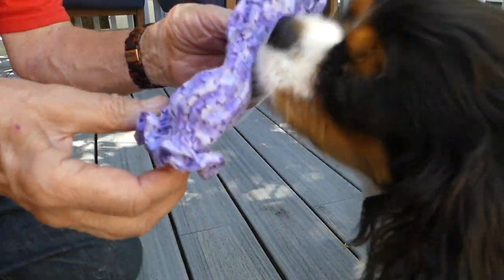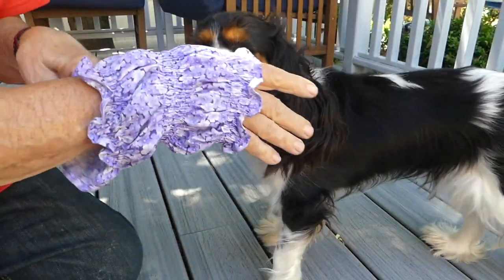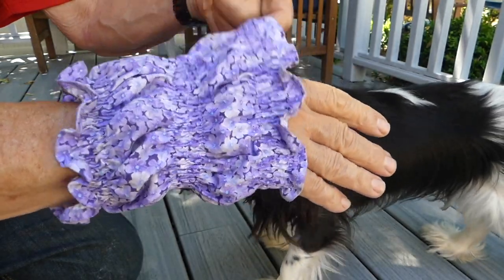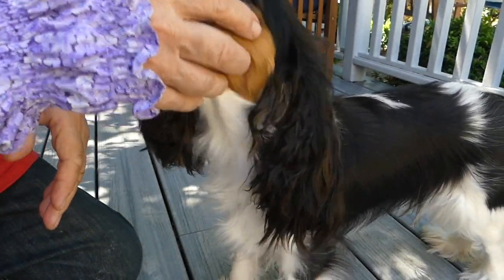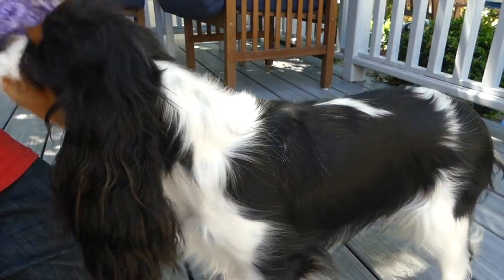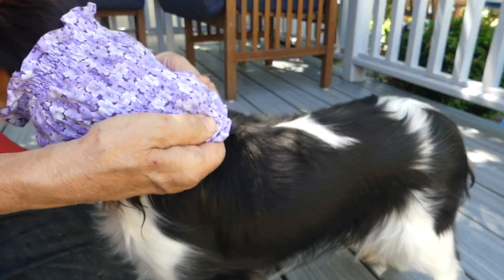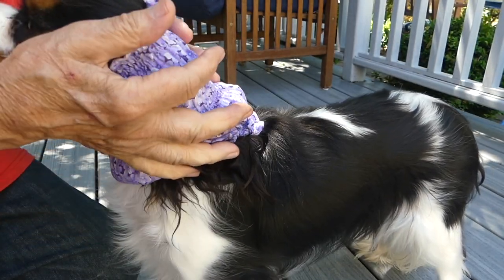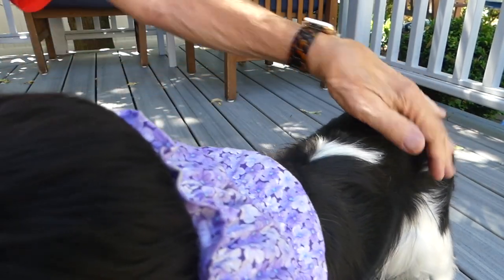A snood is basically just a fabric cylinder tube that has elastic on both ends, and it's designed to fit over the dog's head and keep their ears in place. I slide that over her head, tuck her ears in, and now she's in a position where she won't be able to get her ears out very easily.